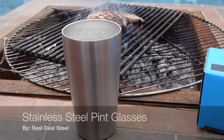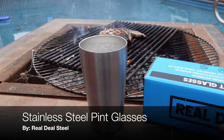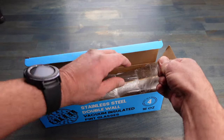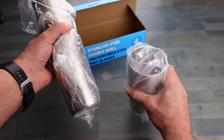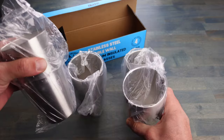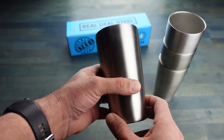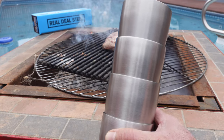Hello, it's Helder here and today I want to talk to you about these stainless steel tumblers that I picked up from a company called Real Deal Steel. I'm a big fan of spending time outdoors and one of the things that goes with that is of course having your favorite trusty beverage with you. Usually when it comes to cups I'm a big fan of glass because it doesn't really change the taste, but when it comes to the outdoors and especially being poolside, the last thing you want is glass anywhere near that pool for obvious reasons.